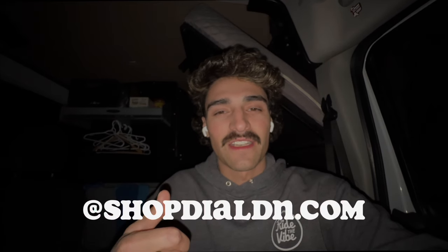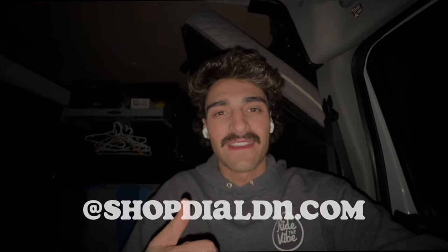Long day, just finished up with Duffmoto. Heading back to my house — don't forget to like and subscribe. This is a new series; it's not really a vlog, but we're gonna get these bikes going. I think we'll have two or three more episodes, then we'll get the bikes rolling, get on the trails and see how they perform. Go check out my new merch at shopdalden.com. We'll see you guys in the next video — coming very soon.